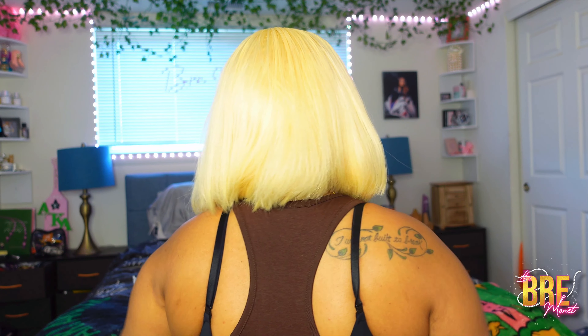She is 100% glueless — as you can see, I can run my comb through her and there is no glue whatsoever. I can also pick her up and just place her back down. I do have a few things to say about this wig.